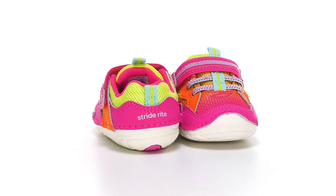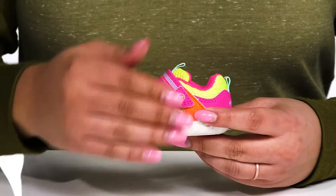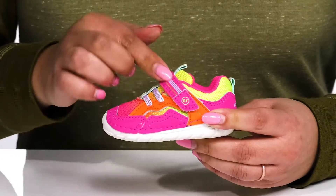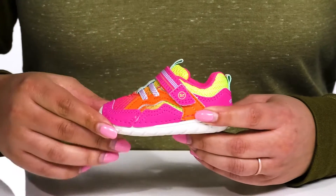Let your little one drip in fashion when they wear these adorable sneakers by Stride Right. They feature a leather and textile upper with a round toe silhouette and elastic lace-up closure to give them a snug and comfortable fit, with a strap going over the vamp that has an adjustable hook and loop closure to help secure it to their feet.